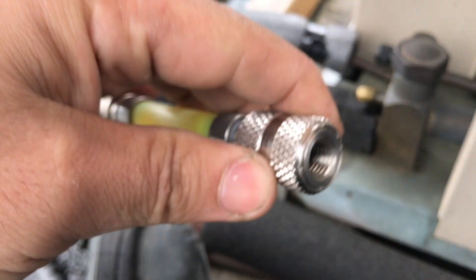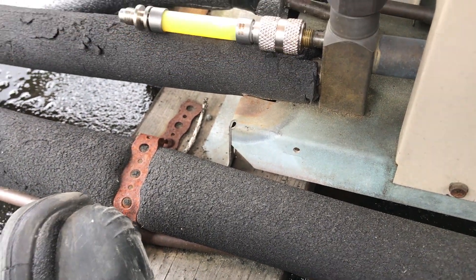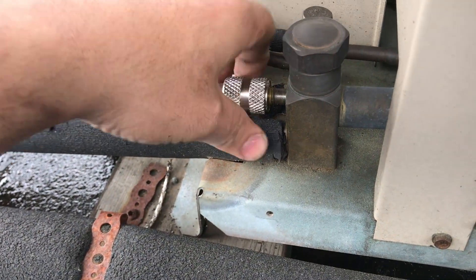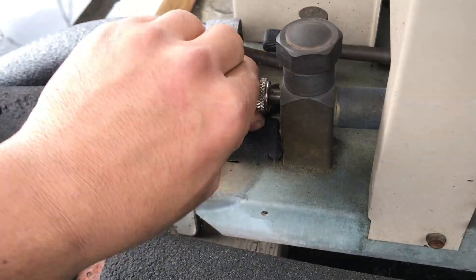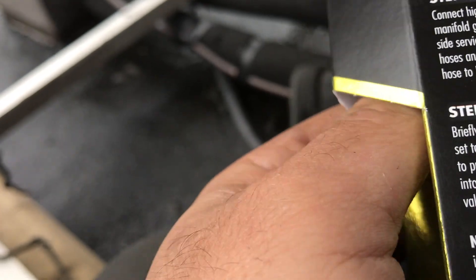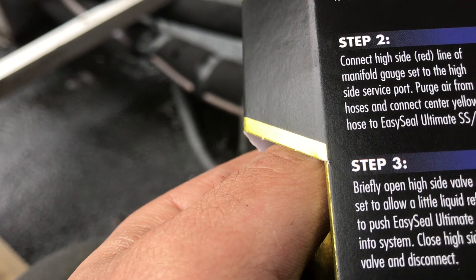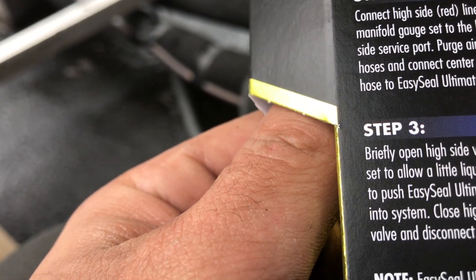I put the female end onto my suction side, like so. Tightly. Second step: briefly open the high side valve on the gauge to allow any liquid refrigerant to push the Ultimate SSUV into the system.